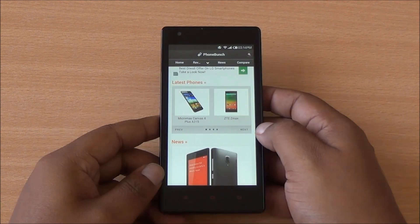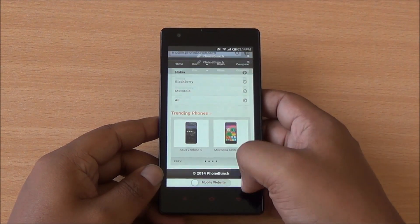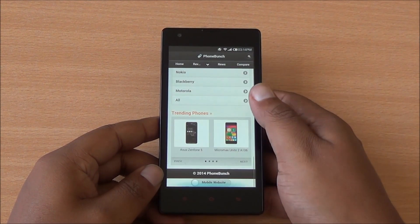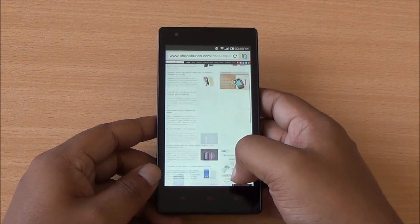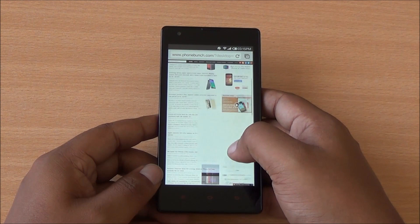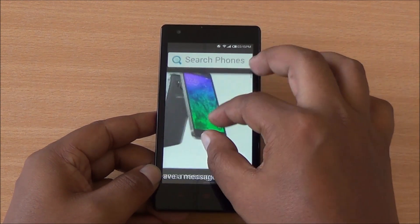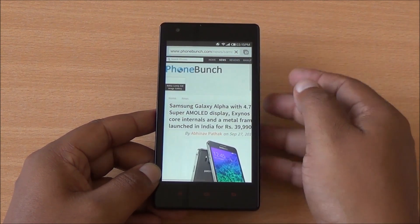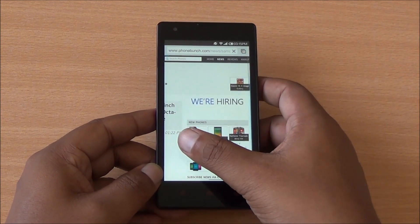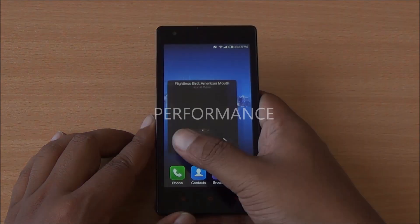We loaded PhoneBunch.com and the mobile website opened up — scrolling is slightly slow. Switching to the desktop website, scrolling is quite fine though rendering takes a little time. Overall there are no major rendering issues, the display performs well, touch response is good, and pinch-to-zoom works with no lag or ghosting.